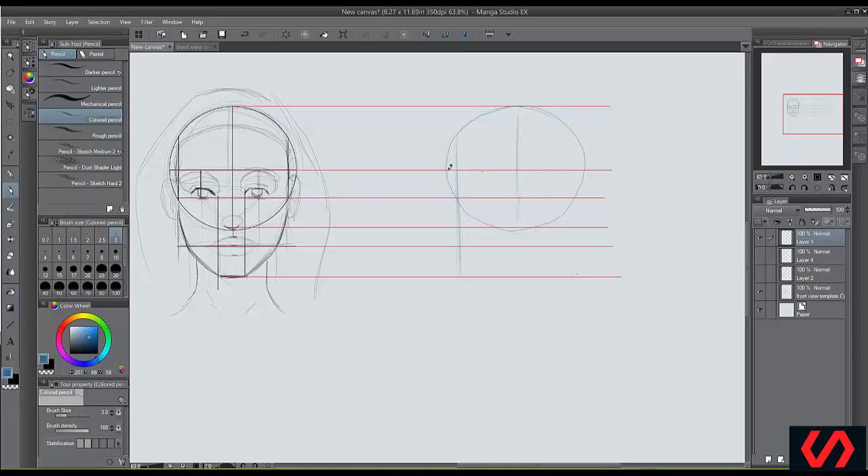This is where the eyebrows are going to be — cutting in half and half. Now cut this in half again, and cut that in half again. That's right about where the ear will start. The ear is still going to come up here to the eyebrow and come down to about the bottom of the nose. We already know the shape of the ear because we learned how to draw it and simplify it.